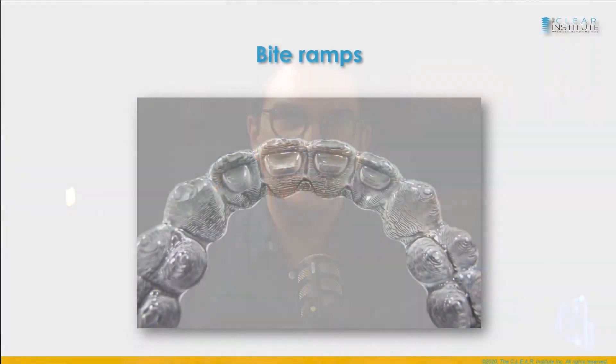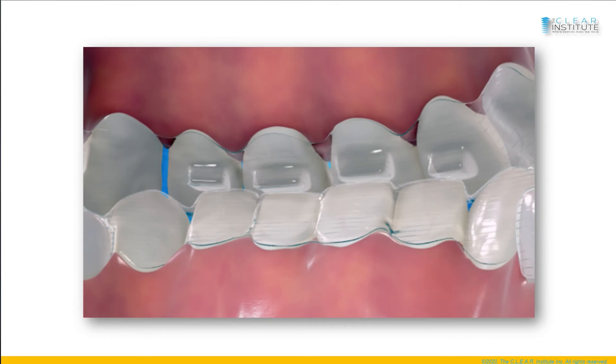Bite ramps are another feature found in upper anterior teeth. They can be present on the four anteriors or on the cuspids. The goal is to help disocclude posterior teeth — for example, in a deep bite case where you would want to extrude posterior teeth, or in cases where you want to intrude lower anterior teeth. They can be up to three millimeters long and will change position on different aligners. Do not use them if you have an overjet of more than three millimeters, as the patient will bite behind them and it can be even worse. Understanding mechanics will help you determine when and why to use bite ramps.